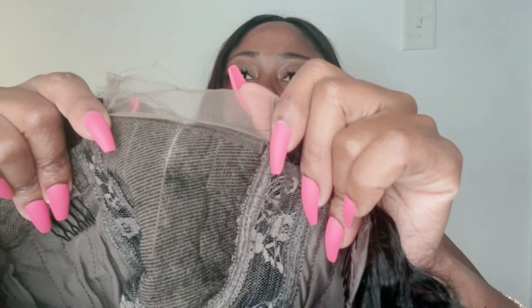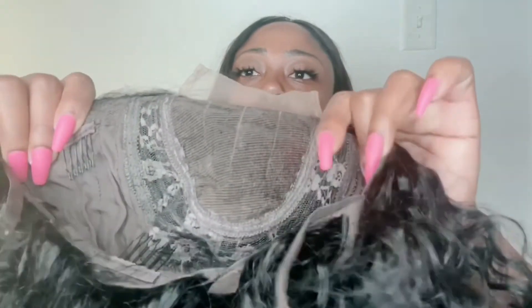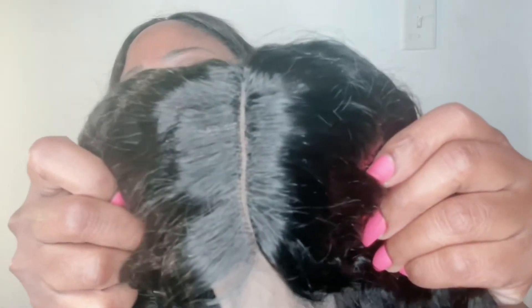It's a four by four, so you have four inches of parting space. You can see the adjustable straps and the combs — there are about three combs. Check out the part. They also gave us a wig cap; you always need that wig cap.